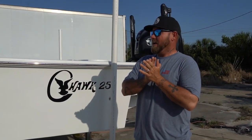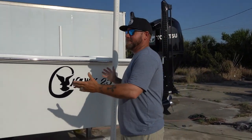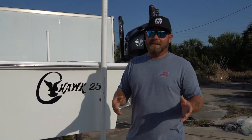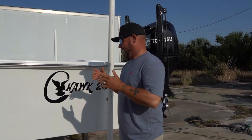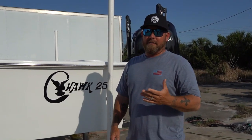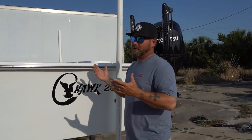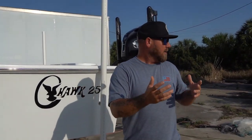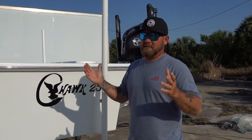We are very excited to do this video today because we got a new boat — and what's not exciting about getting a new boat other than the new boat payment? I want to thank everybody who has subscribed and who watches our channel, our customers out there that have helped us build our business, because you guys have helped make this happen.